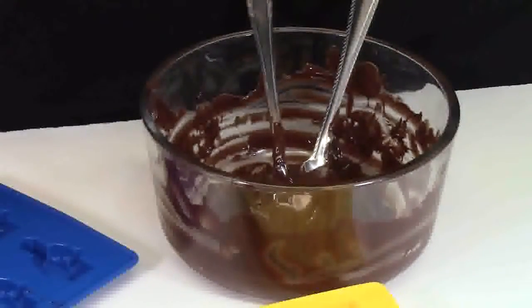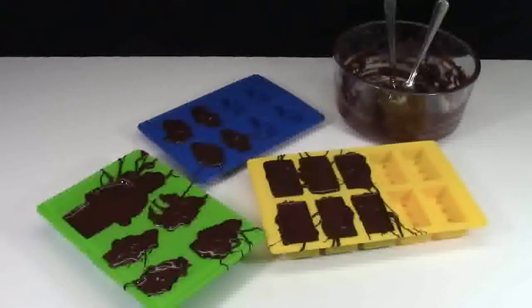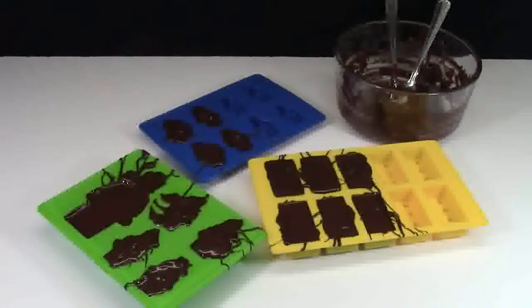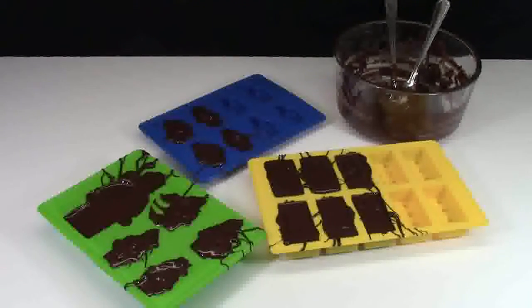Now once your chocolate bowl is empty and once you've filled up as many of the molds as you want, it's time for the next step. If you want to fill up all the molds, I suggest repeating the first couple of steps and making more chocolate. The next step is letting these rest. I recommend putting them in the fridge as they take a lot less time. So let's go put them in the fridge.